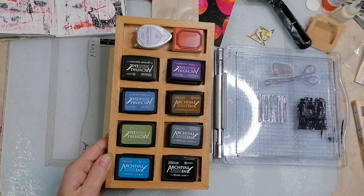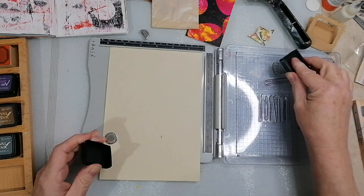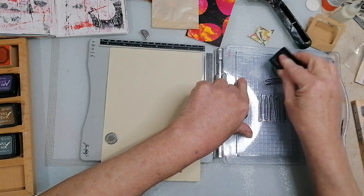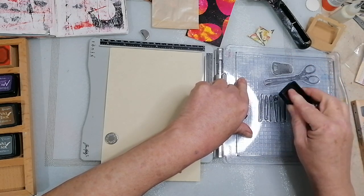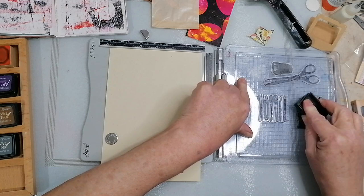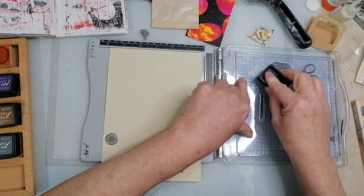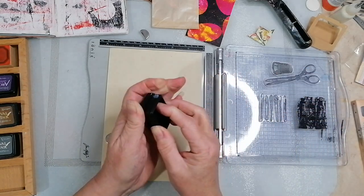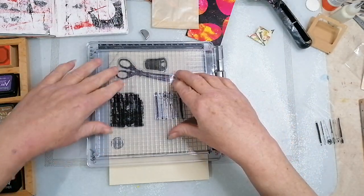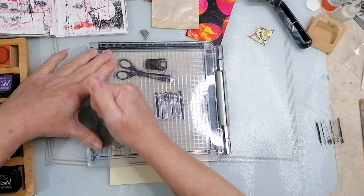I was doing it with archival inks. I might just do them all black. I went to our local discount store and they had some incredibly cheap aqua markers - I will show you them. They weren't expensive. Shall we try that again, Susan? Oh look, it actually works if you have the thing around the right way.